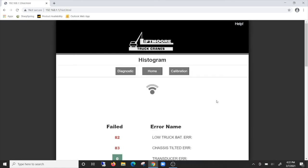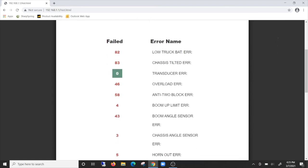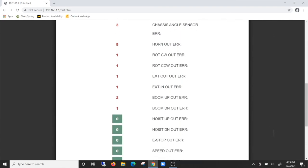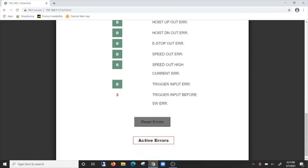Often an operator experiences issues in the field and when they take the crane in for service, the problem cannot be duplicated. With the histogram, a technician can connect to the crane's Wi-Fi, access the histogram, and confirm the problems that were reported by the operator. The histogram contains a detailed record of any and all error codes that have ever been reported on the crane and the number of times that error occurred.